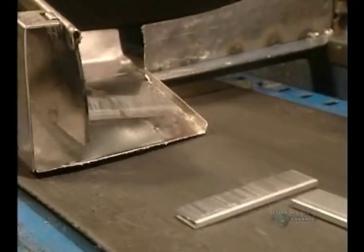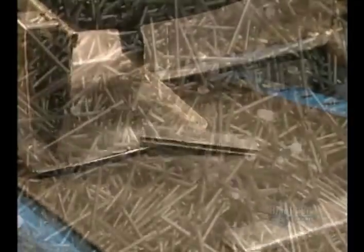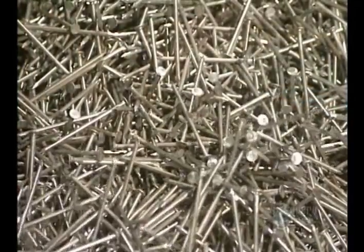Every day, they produce a total of some 25 million nails here, which require the processing of 10,000 tons of metal annually.